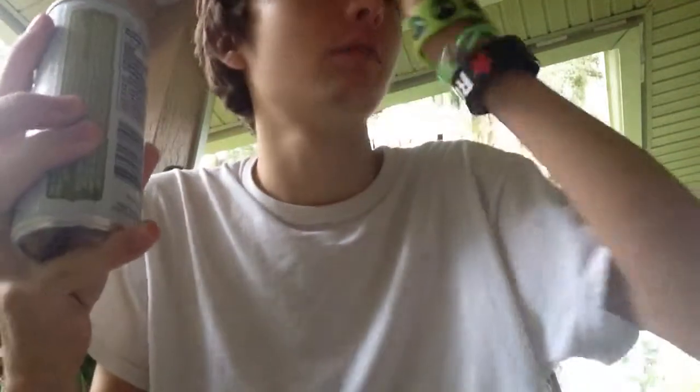I'll see if I can get some links in the description of where you can find this. I think this is a product of Portland, Oregon. It's certified organic and it's a non-alcoholic beverage.